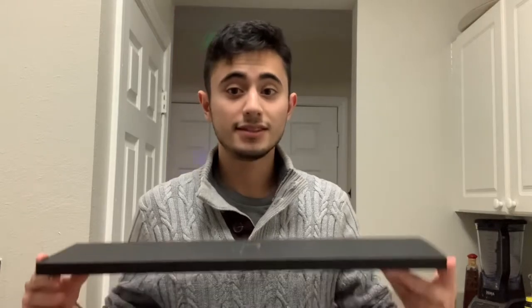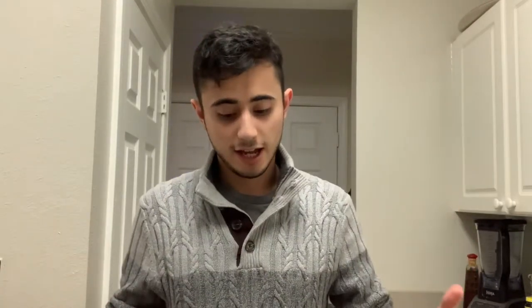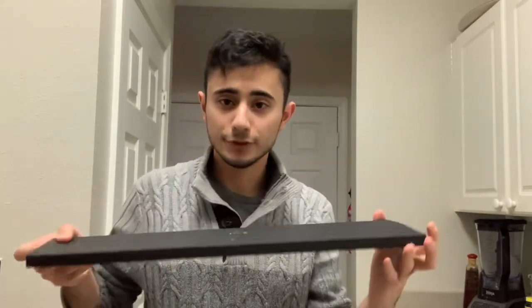I was expecting to see a very fancy box that I had seen on YouTube reviews, and this is exactly that same fancy box. It's a very, very nice box. So I opened it.